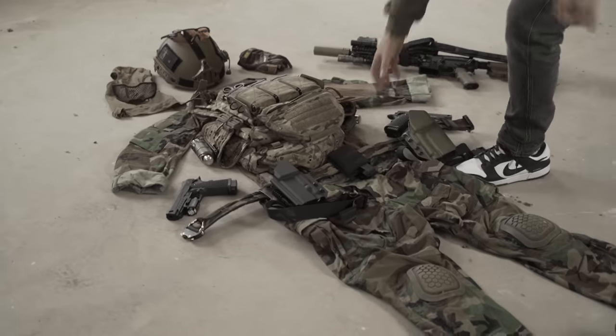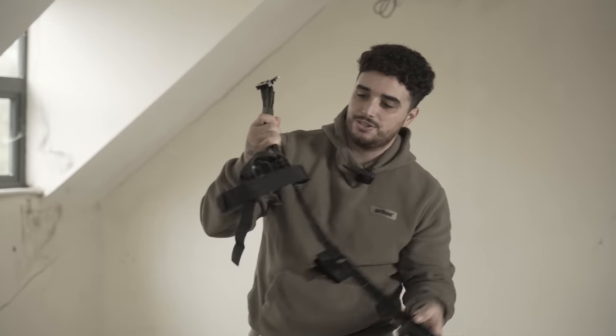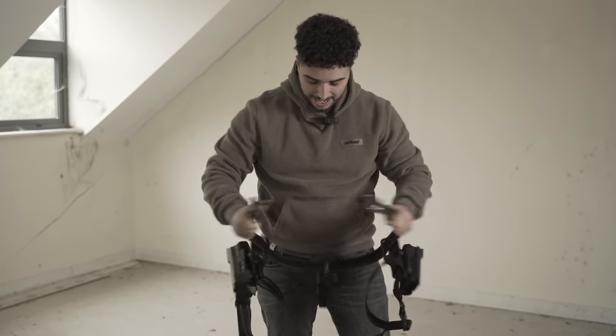This is the Deadly Customs rigger belt. We've got Kimber holsters because we're going to be doing Kimber pistol gameplay soon — going big daddy with that. Deadly Customs.